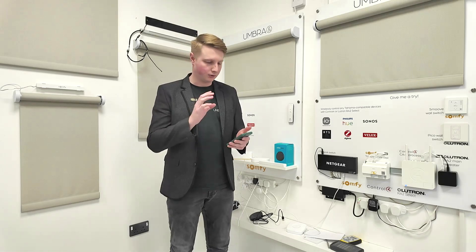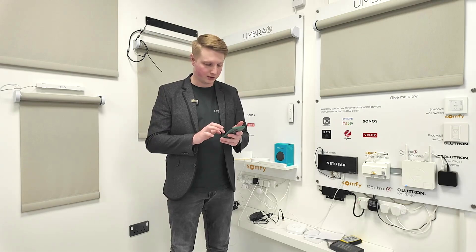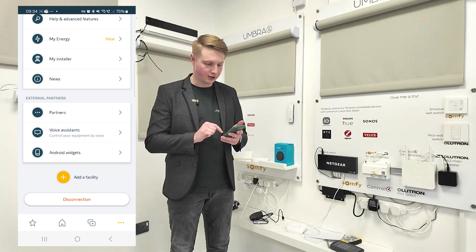What we need is the standard Tahoma app — you can find that in the Play Store. When you get into it you may have to set up an account if you don't already have one. I already have an account and I want to add this connectivity kit to my account, so I'm going to press the menu, go down and add facility, then add a new installation.